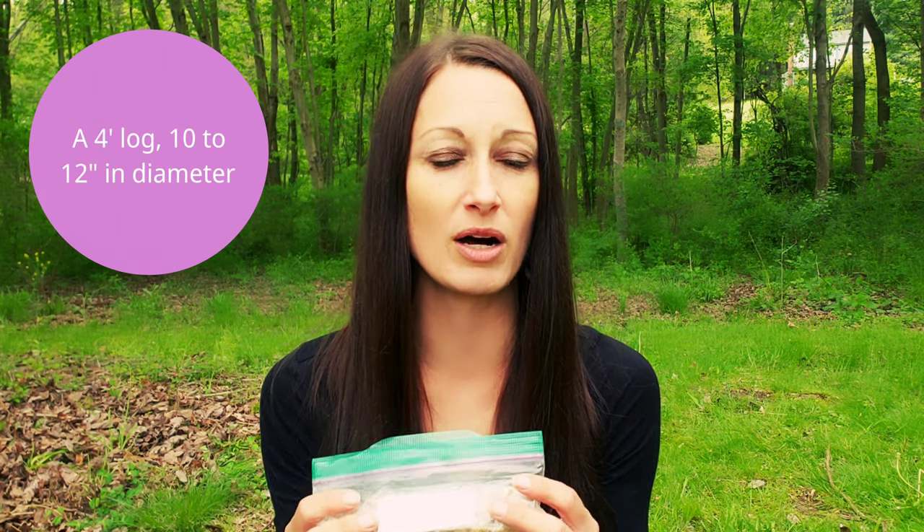What size logs should you use? It is usually recommended that for 40 spore plugs, a four-foot log that is about 10 to 12 inches in diameter is preferable. The larger the log, the longer fruiting you will have, but it will take a little longer before you get your first initial fruiting — so it really depends on your preference.